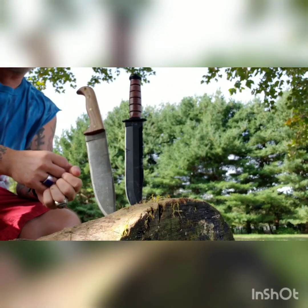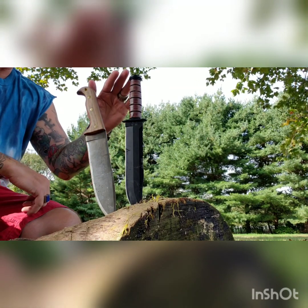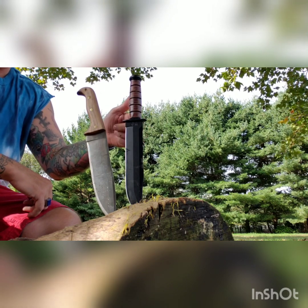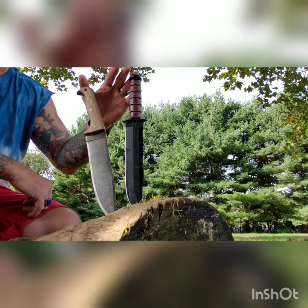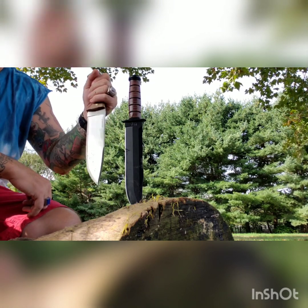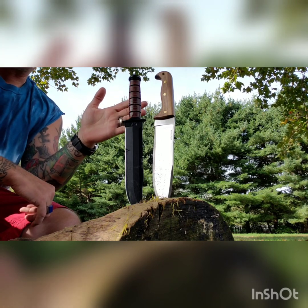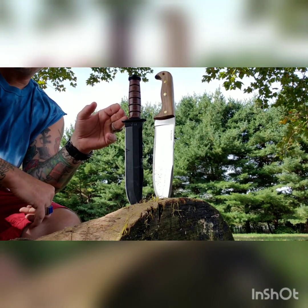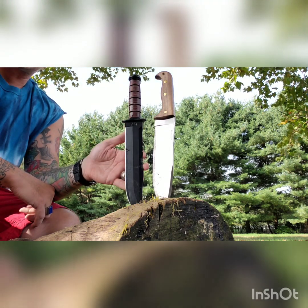If it came down to picking only one for the rest of my life, I wouldn't want to choose — luckily I'm in a position where I can buy as many as I want. But if I could only have one, I would go with the KBar Big Brother. That's my preference. Some of you might prefer the Condor and you would not be wrong — the Condor Moonshiner is phenomenal. But the KBar Big Brother to me is one of those ultimate knives — it just does everything. Having the spine serrations is great for a lot of things.